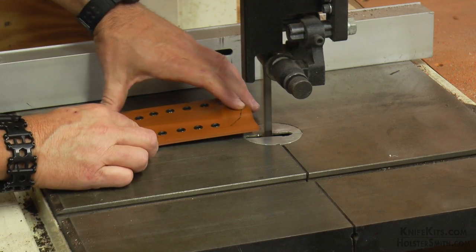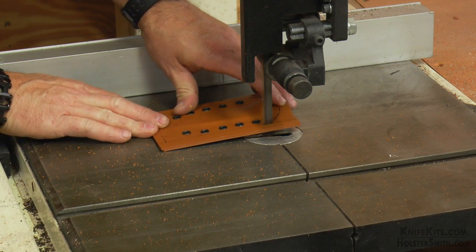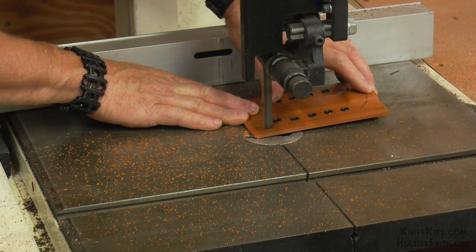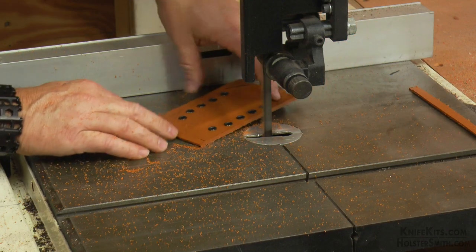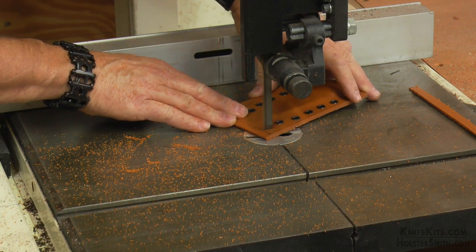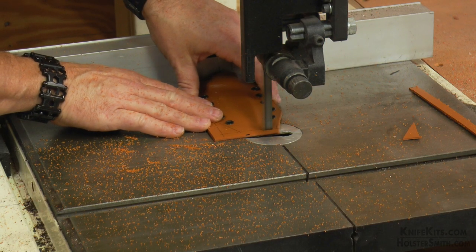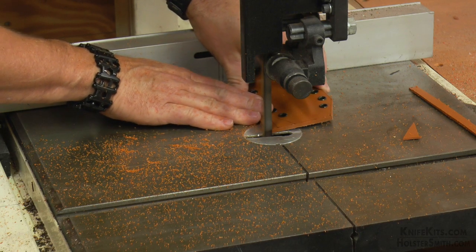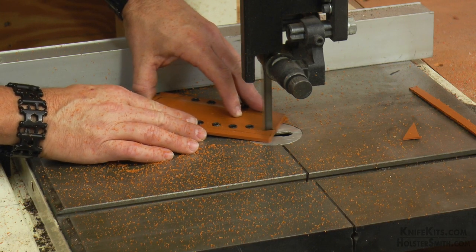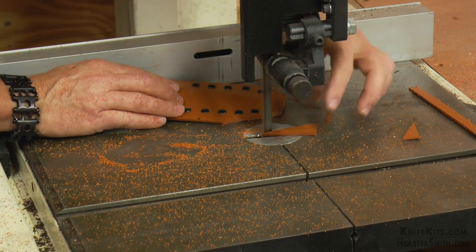Next we're going to come over to the bandsaw and cut off the lines that we measured, as well as the top line — that top line was just freehanded because it is kind of rounded and curved. If you don't have a bandsaw, that's okay; you can use a hacksaw. Kydex is soft enough that if you absolutely had to, you could take it right to your belt sander and sand it down, but that's going to take a lot longer and really gunk up your sanding belt. So it is best to have a bandsaw for this. Again, be very careful — eye protection, hearing protection. Remember, it's always safety, safety, safety. You do not want to lose a finger, and you do not want to get a piece of this plastic embedded into your eye.